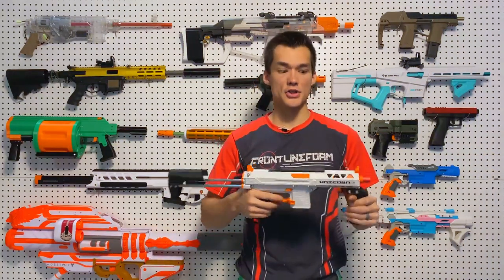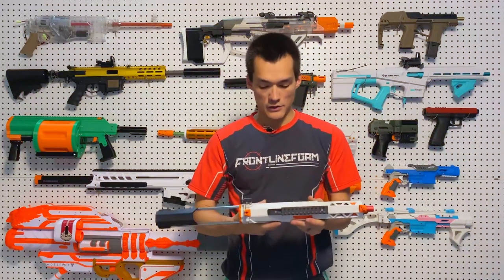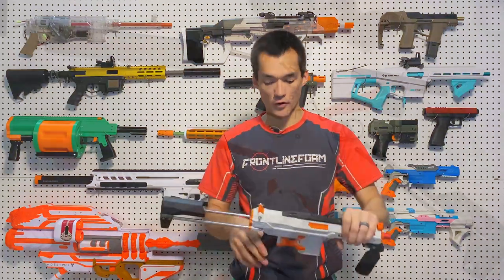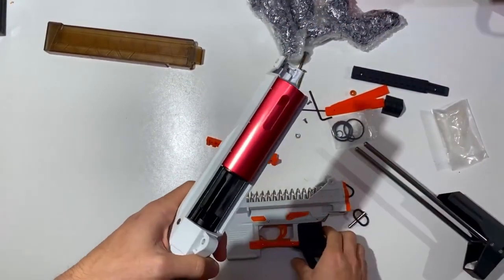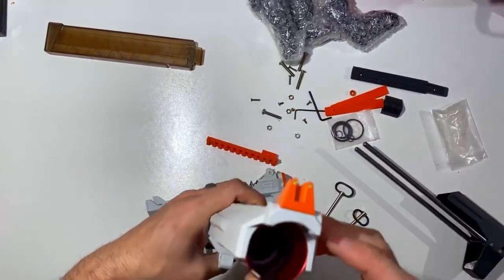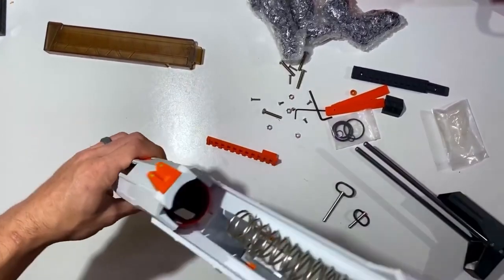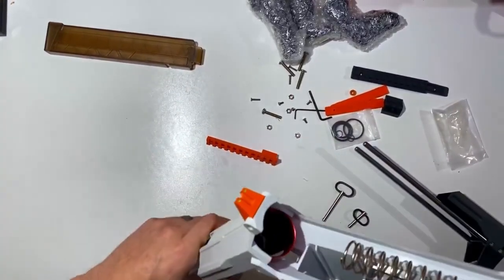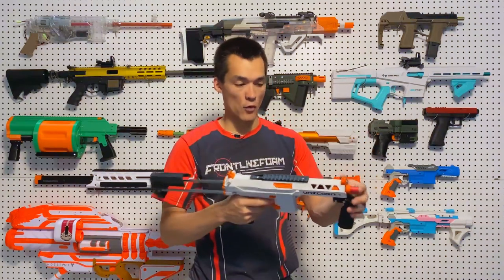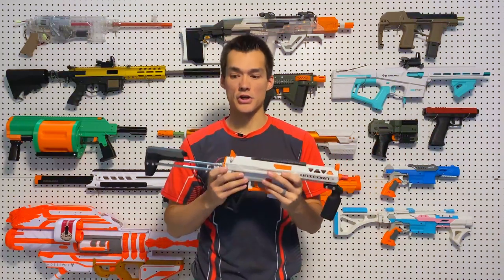The Unicorn has very solid construction with the nylon shell. It does pack a little bit of weight to it because of that, but it's got a really thick nylon shell and it's not going anywhere with that metal catch and sear system. I'm a little disappointed that the plunger, the ram base, and the ram core are all plastic — so the performance parts are not metal, only the catch is metal. But overall it is a really nice form, really solid shell, and really solid construction.